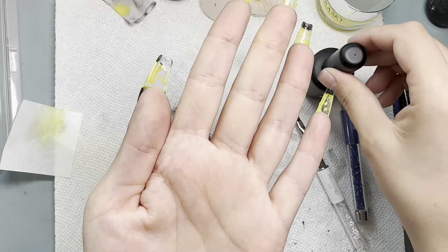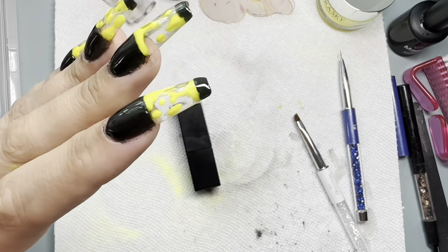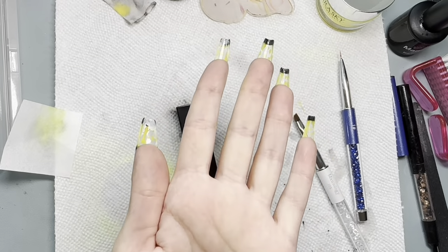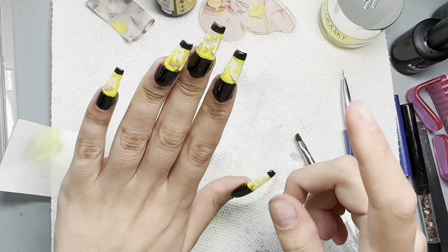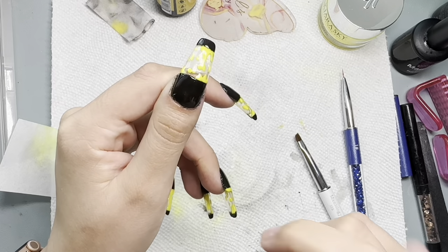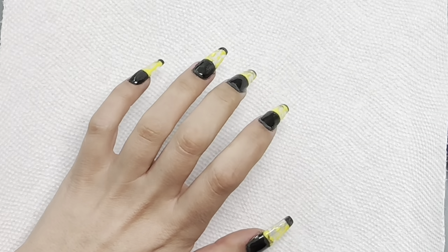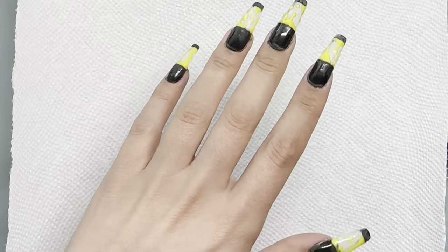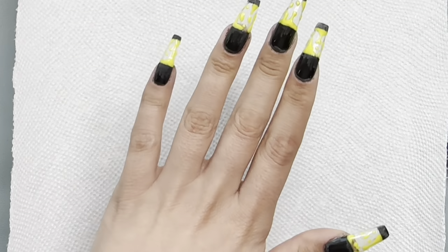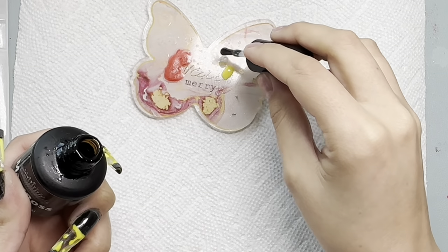Because I did a thick layer, I'm putting my hand upside down to let it level out as much as possible before curing. I cured for a full 60 seconds because it was such a thick layer. Now I'm filing around my cuticle and the little line from the yellow and black, trying to thin that out.